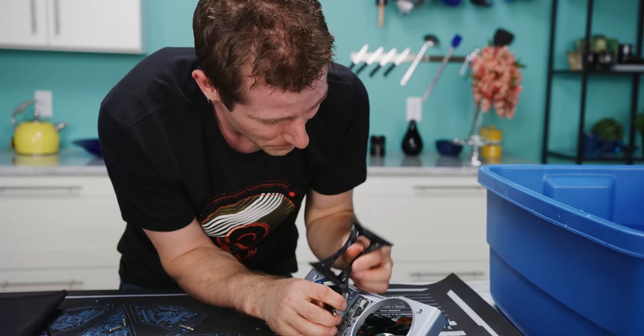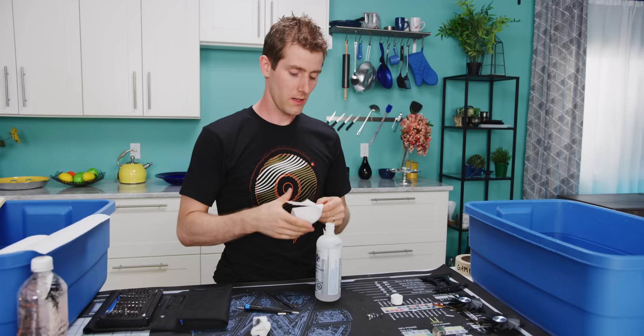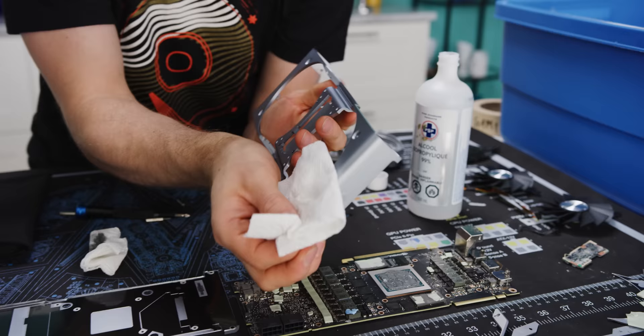And of course, the PCB itself is glued in. We ain't done yet, folks! So now that everything's completely disassembled, we're just gonna give it a quick wipe down with isopropyl rubbing alcohol, just to make sure that any surface contaminants have been removed. This is painting basics 101 — just making sure the surface is clean before you try and paint it.